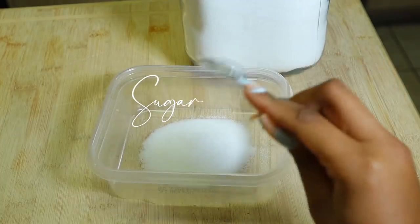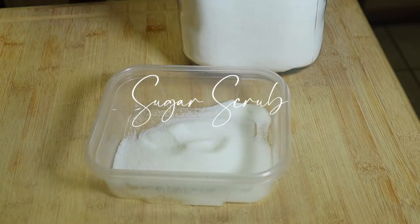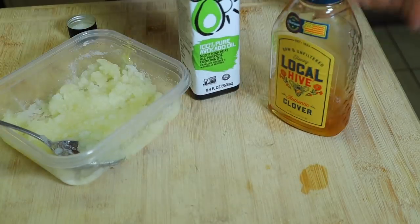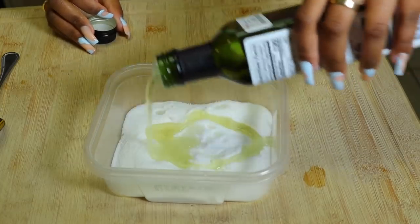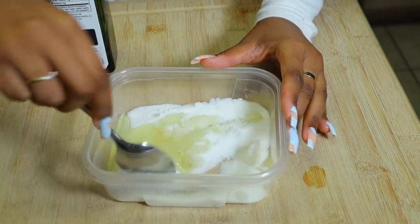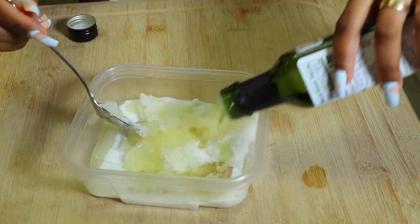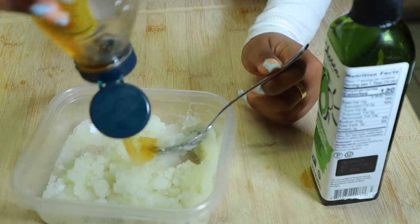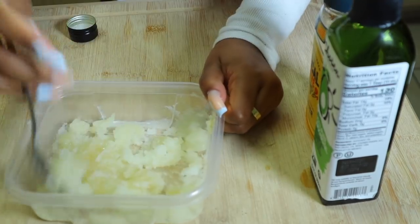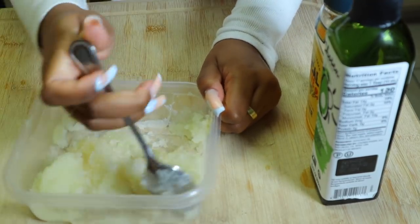Before I get in the shower, I'm gonna make my exfoliant that I will be using in the shower — I'm just making a sugar scrub. I love to do this because it's obviously affordable and you can make it at home just with three ingredients. I use sugar, olive oil — but today I'm using avocado oil — and honey. I don't have any specific measurements; I just do it until the sugar is completely covered or the oil is completely absorbed by the sugar.